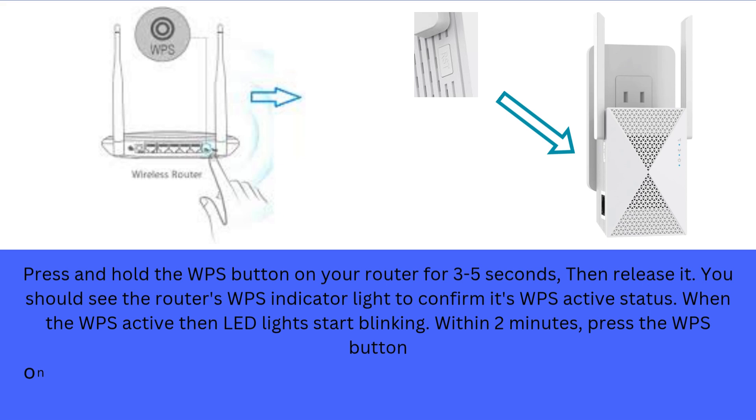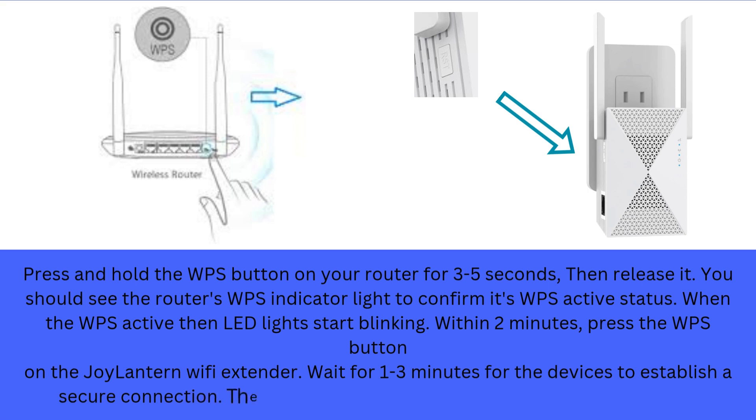Within 2 minutes, press the WPS button on the Joylantern Wi-Fi extender. Wait for 1 to 3 minutes for the devices to establish a secure connection. The LED light should turn solid when the connection is successfully established.